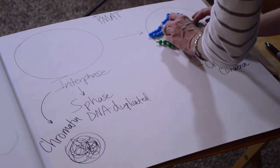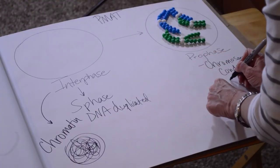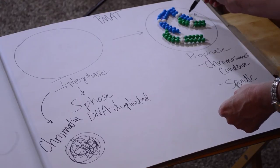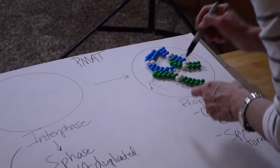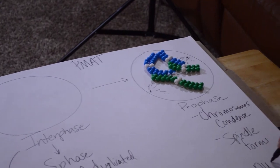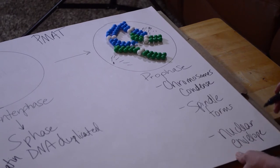Here we are in prophase — there's not a particular order to the way the chromosomes are arranged. The spindle apparatus also forms: we start to see spindle fibers building out, which are what control chromosome movement in the cell. At prophase we see those two things happening — chromosome condensation and spindle formation — and we also see that the nuclear envelope disappears.